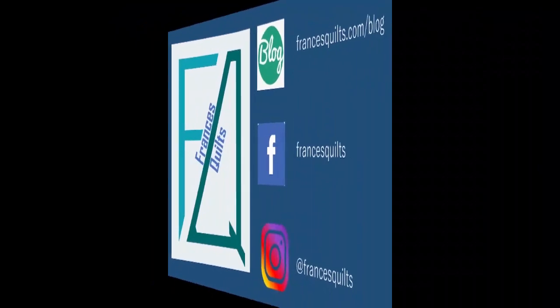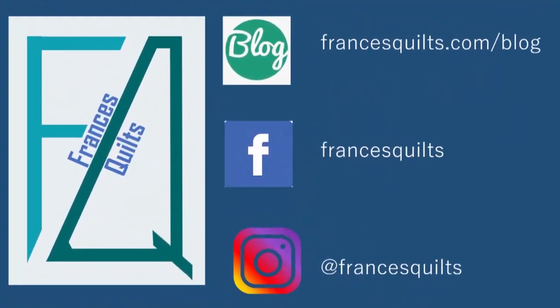Thanks for joining me here and I hope to see you next time on Francis Quilts. Remember, if you like what you've seen, be sure to give it a thumbs up and subscribe. Please check out my website and daily blog at francisquilts.com, and I can be found on Facebook and Instagram at Francis Quilts. Thanks so much for joining me — hope to see you again soon.